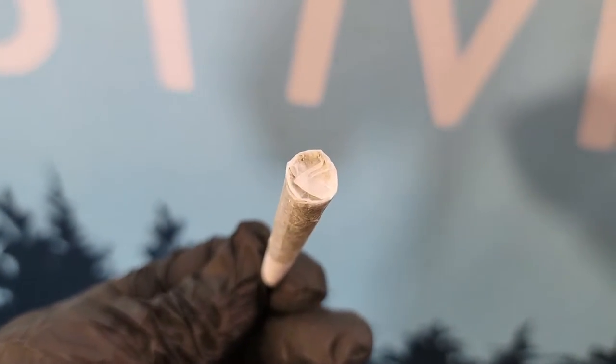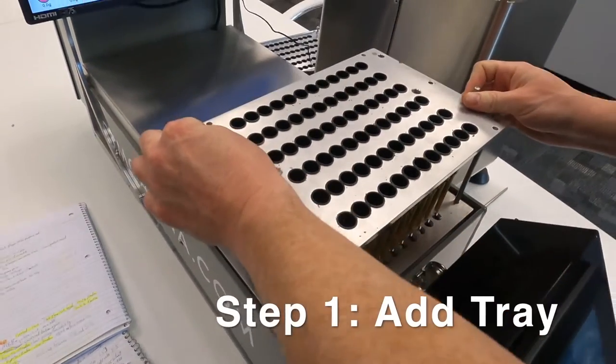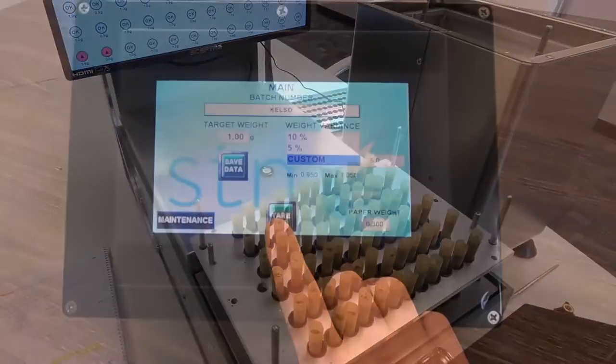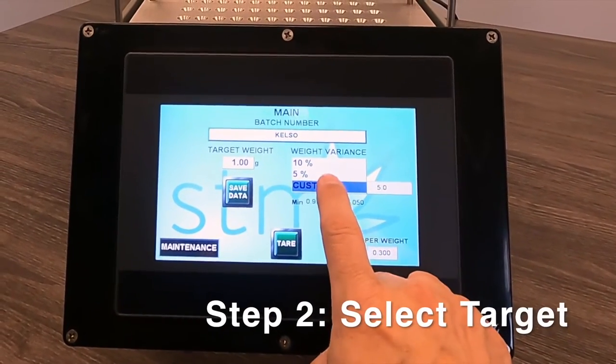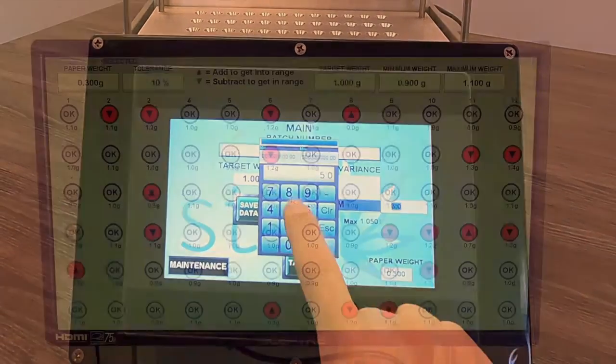Let's take a look at how to use the Launchpad. Step 1: Take your tray of nicely packed joints out of the rocket box and place into the Launchpad. Step 2: Select your pre-roll size, add in your target weight and weight tolerance percentage on the touchscreen. Don't forget to add in your paperweight.